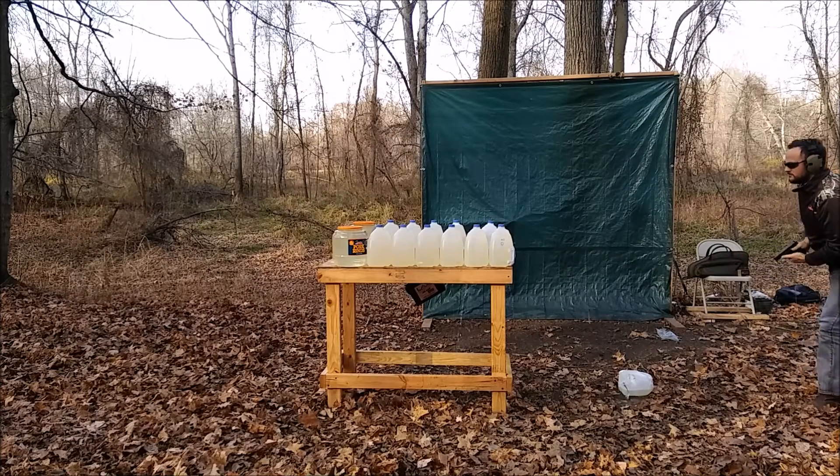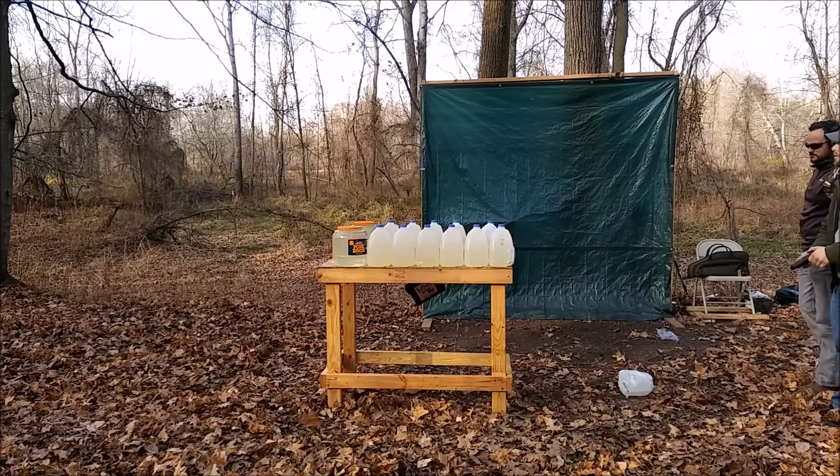Alright, we've probably got a bullet. I'm going to fire mine before we take a look at it.